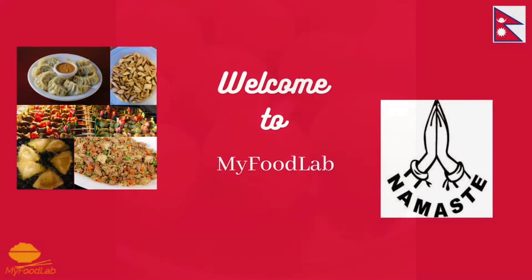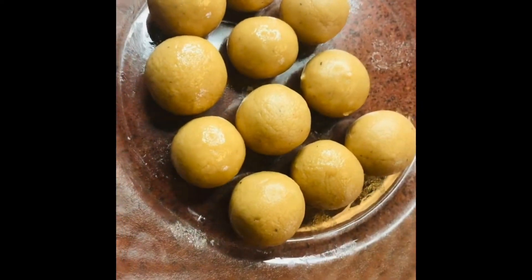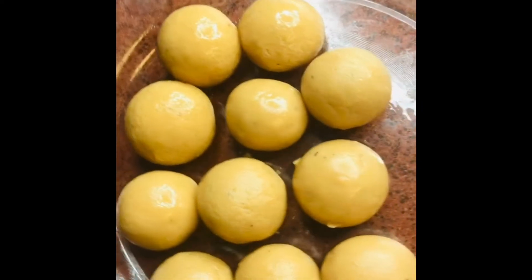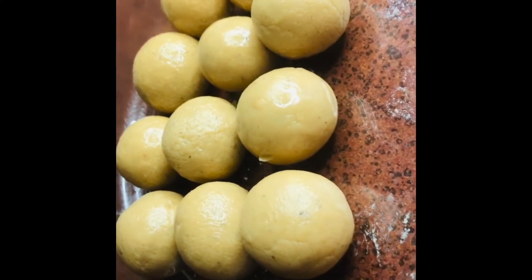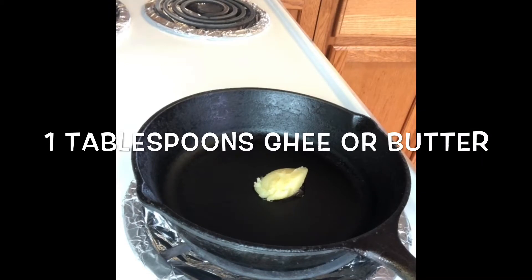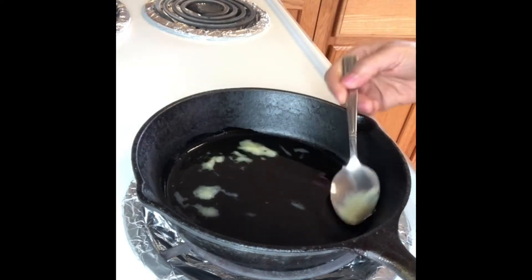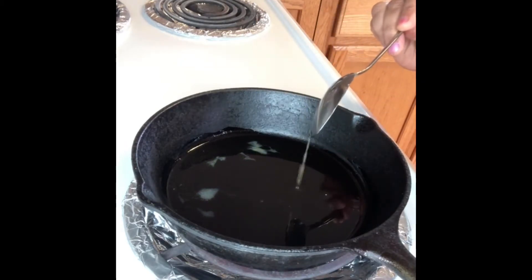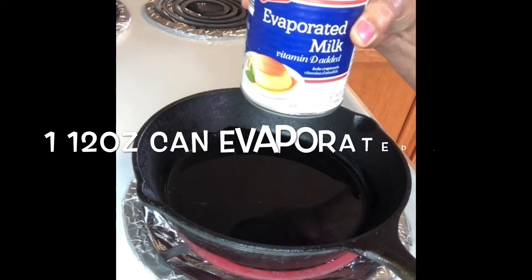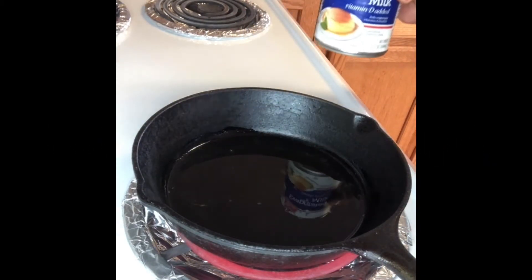Hello and namaste everyone! Today I'm making evaporated milk laddu — it's a very quick and delicious recipe that you can make right away when you need sweets. Let's start. Here I've taken 1 tablespoon of ghee or unsalted butter and melted it in a pan. Next we are going to add one full can of evaporated milk.